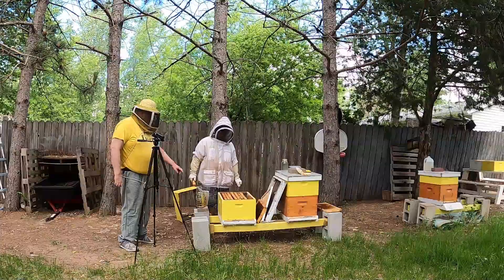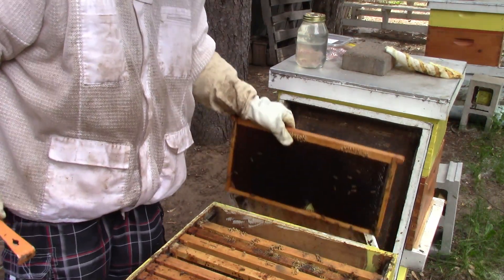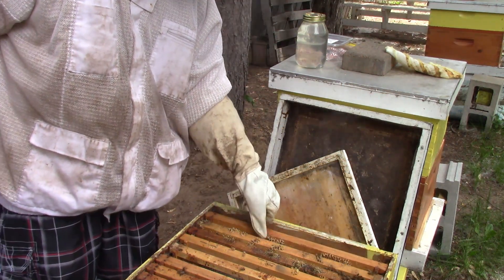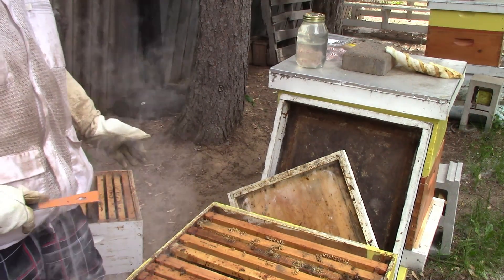Put that frame that I took out on the end. We need one more frame in there — we're counting three, four, five, six, seven, eight — we need one more frame in there.